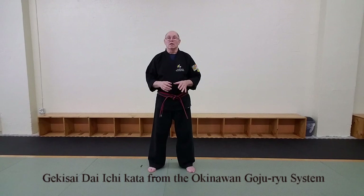Now, whenever I teach a kata, I always break it down into three distinct steps: preparation, step, and execute. So for my guys, this is how we start.